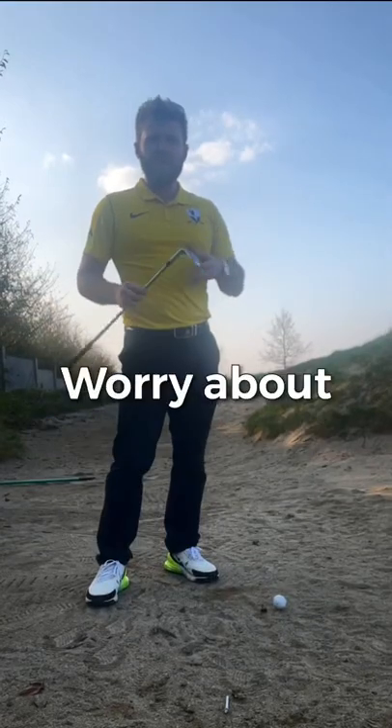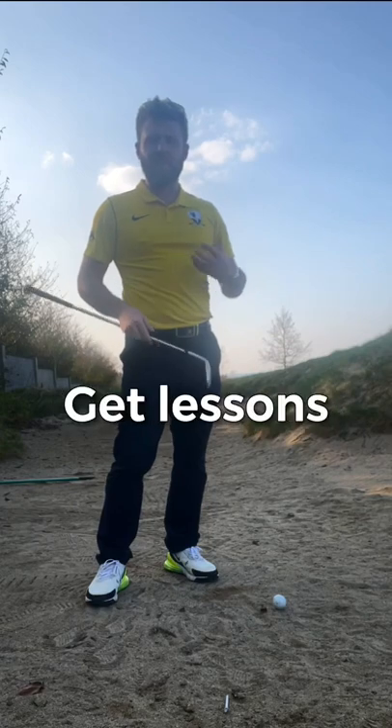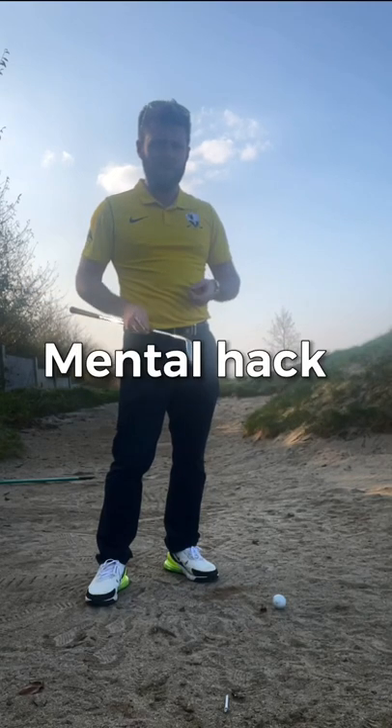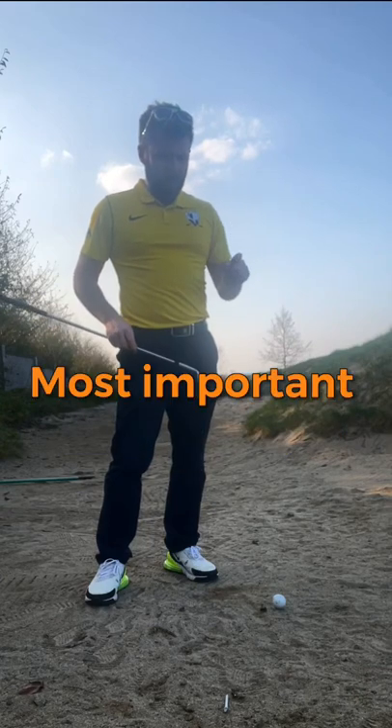Here's a mental hack to get out of a bunker. Everybody worries about trying to get the ball out — they buy a better bounce wedge, get lessons, and so on. I'm going to give you a mental hack that will allow you to get out of a bunker every time, and it absolutely hammers home the most important point of a bunker shot.